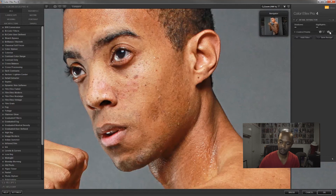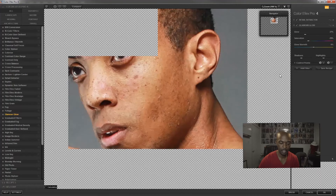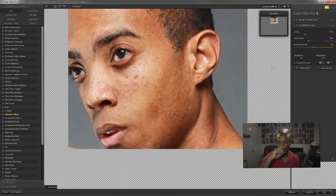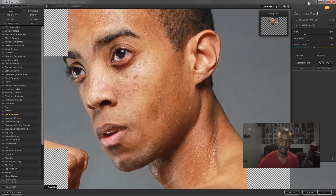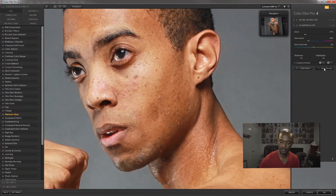If you click Add Filter, you can add another filter on top and stack them. Click on Glamour Glow and it will soften the detail extraction — so if the detail is a little too strong, Glamour Glow will soften the image as a whole.